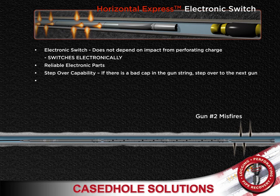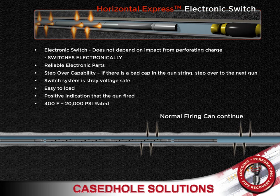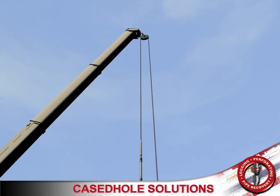It has reliable electronic parts and step-over capability to the next gun if there is a bad cap in the gun string. The switch system is stray voltage safe, easy to load, and gives a positive indication that the gun has fired. The system is also rated at 400 degrees Fahrenheit and 20,000 PSI.